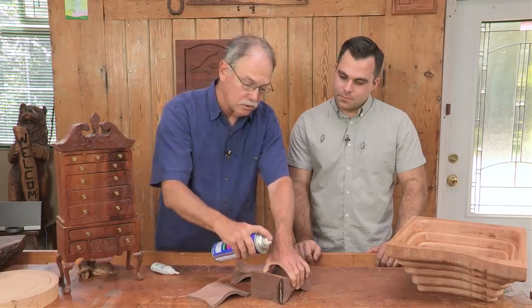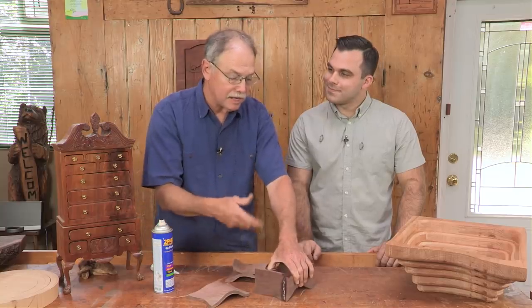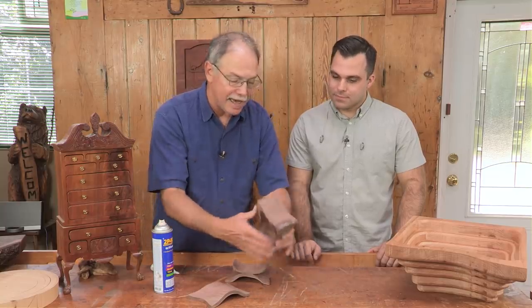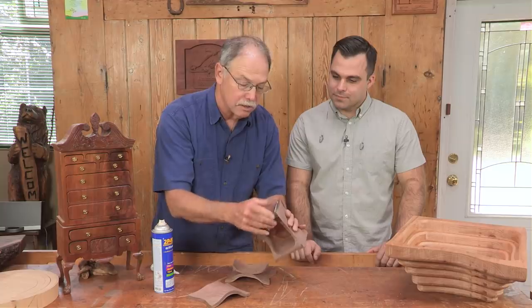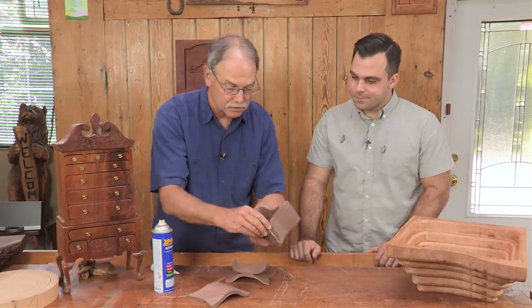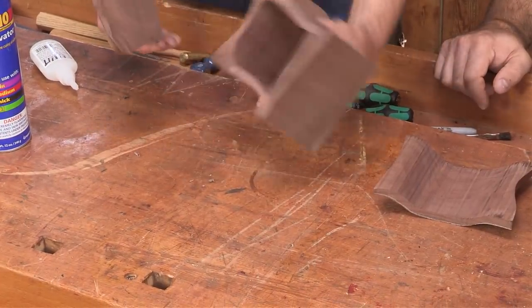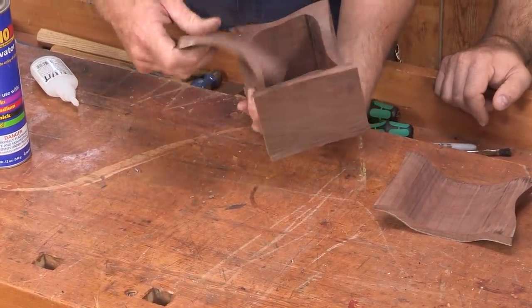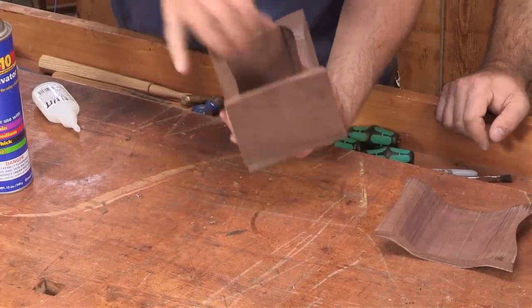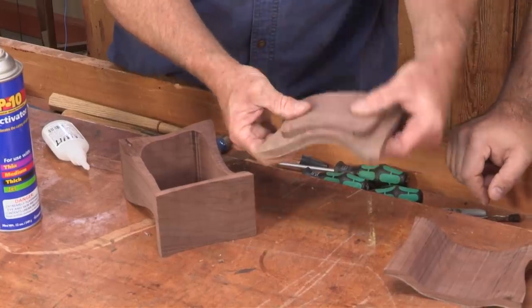Some folks ask, could you use ordinary wood glue? Problem is it'd take about 15 minutes to tack. With the super glue, that's done. You can sand the excess off. Now we put the top where it needs to be, and we have this locking tab right here that drops in — it indexes to that cut, so it looks like you've hand-carved that.